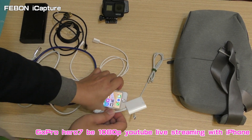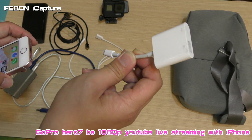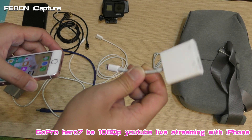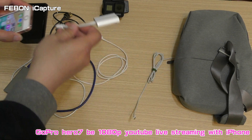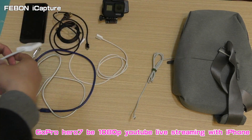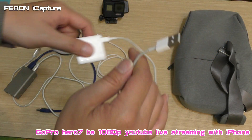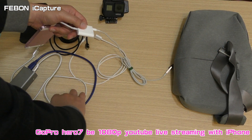This is a Lightning to USB 3 adapter. Connect it. Connect the iPhone power — connect.